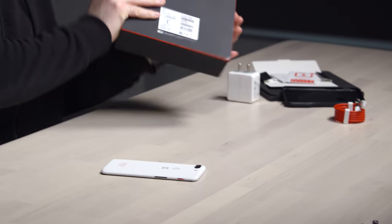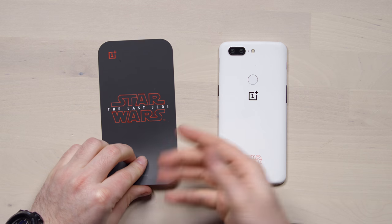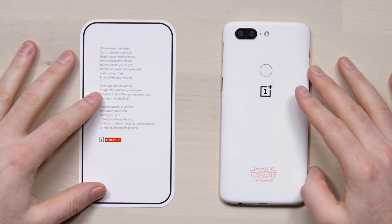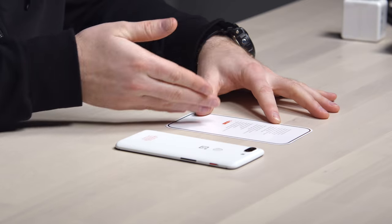This is where things get kind of interesting, because inside the box there's a bit of an easter egg. When I was at the event, they apparently said they spent all this time on this particular piece of paper. There's a tiny little poem on the back — 'Strive to rule the galaxy, care to choose your side,' and so on. Apparently there's more here than initially meets the eye.